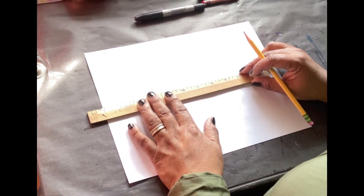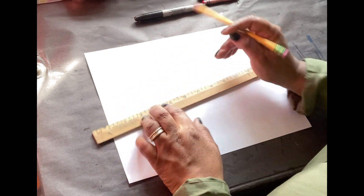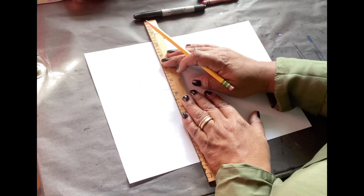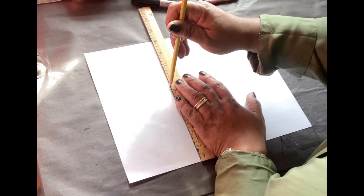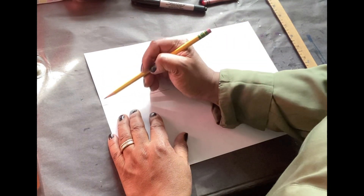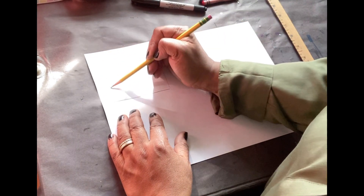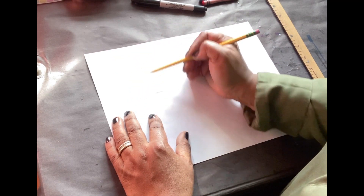Step one: take your ruler and create a rectangle in the corner. We're going to make an American flag dedicated to Dr. Martin Luther King. So I'm making the area where the stars would go, but instead of placing stars, we're going to write M, L, K.